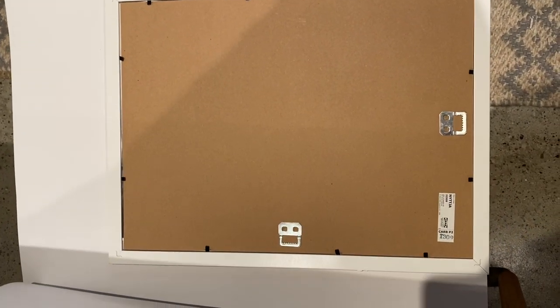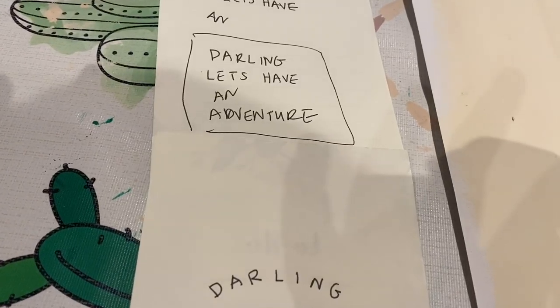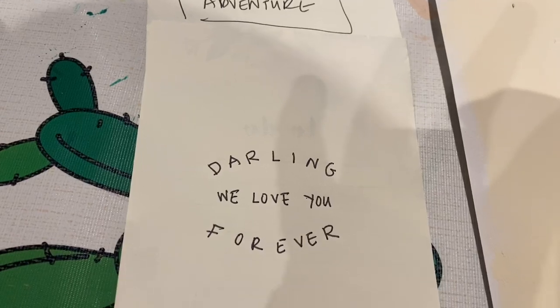I was wanting to do kind of like an 11 by 17 size, so I found smaller letter stencils. I decided to cut my poster board to the size I wanted, and then I painted the background a nice muted cream color — I just wanted something that wasn't pure white. Then I just took some paper, wrote out a few ideas of what I wanted to say. I decided to go with 'darling, I love you forever' — it's just a cute little thing that we say to Olin.